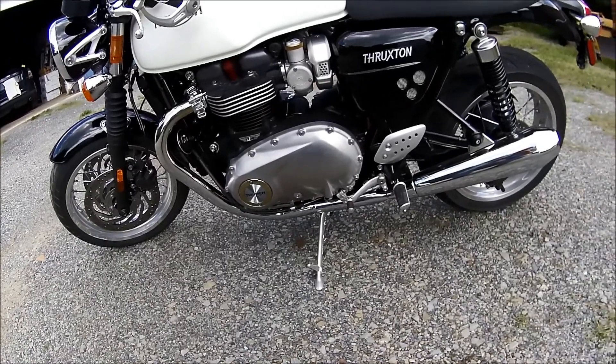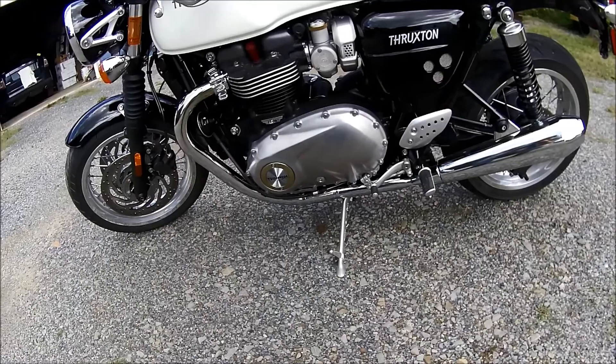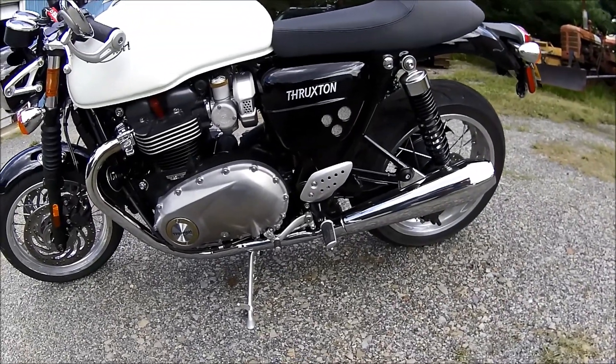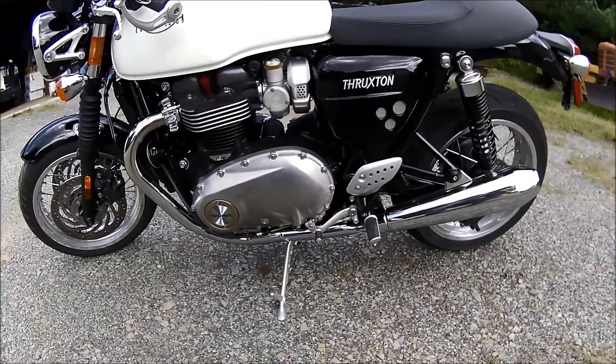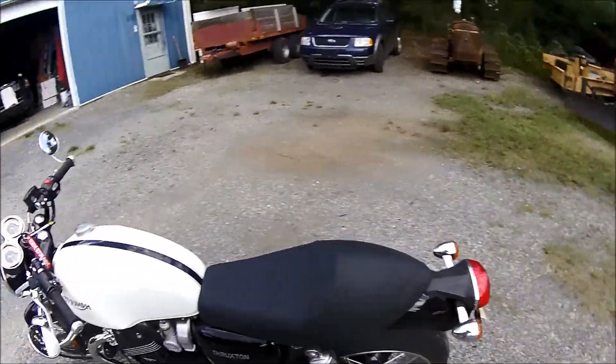Here on this side, there's the kickstand that I told you I just wasn't crazy about. But I haven't heard of anybody having any problems with them. Overall, the bike is great.